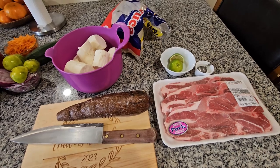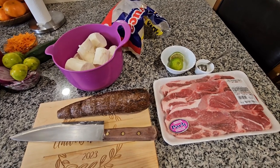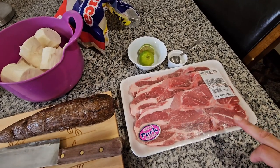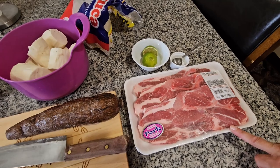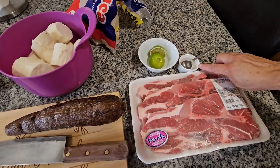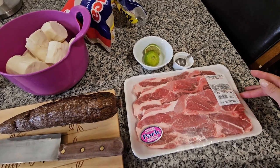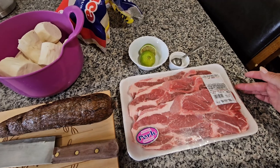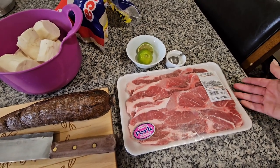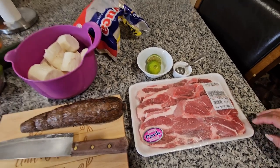Hello everybody, today I'm going to be cooking yucca with pork and I'm going to start with the ingredients. Over here I have two pounds of pork shoulder, and I'm going to be using one lemon and one teaspoon of salt for this meat. If you don't want to cook the meat, you can always use the chicharron or carnitas already cooked on top of your yucca.